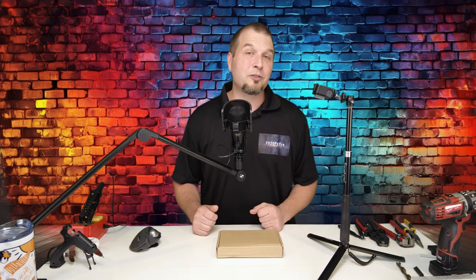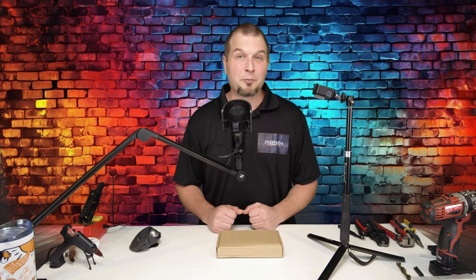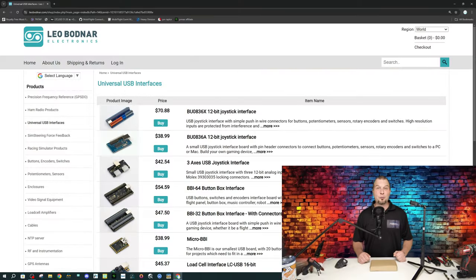Reminder, all of the links for these will be down below in the description. On your screen right now, you will see the website for Leo Bodnar. That is the location of where I purchased the board from. Now, you can also purchase encoders and switches from there as well. However, a little bit more expensive, but I feel probably more quality parts.